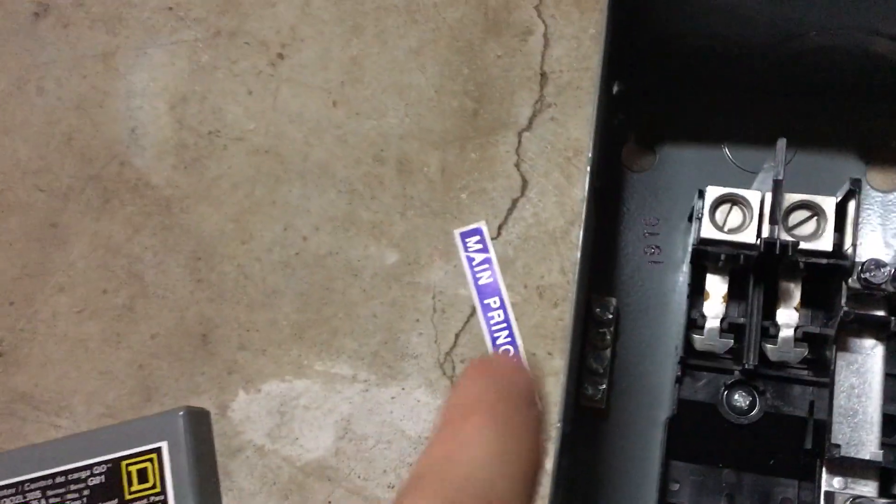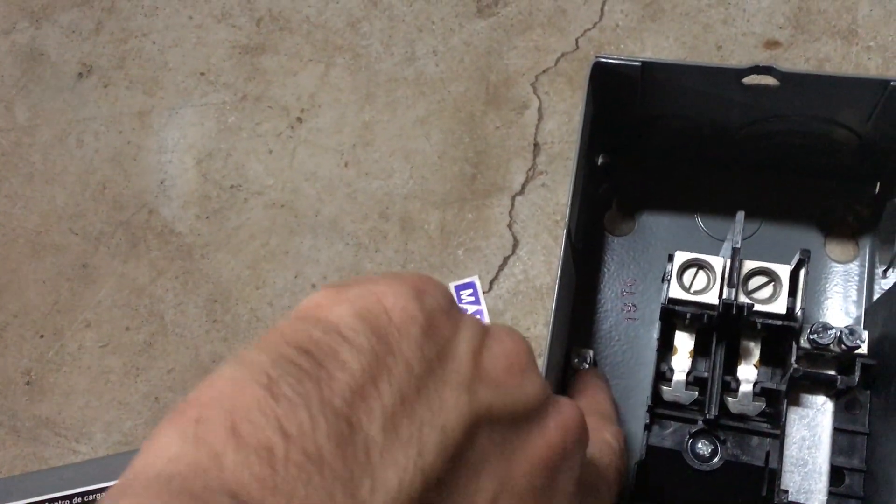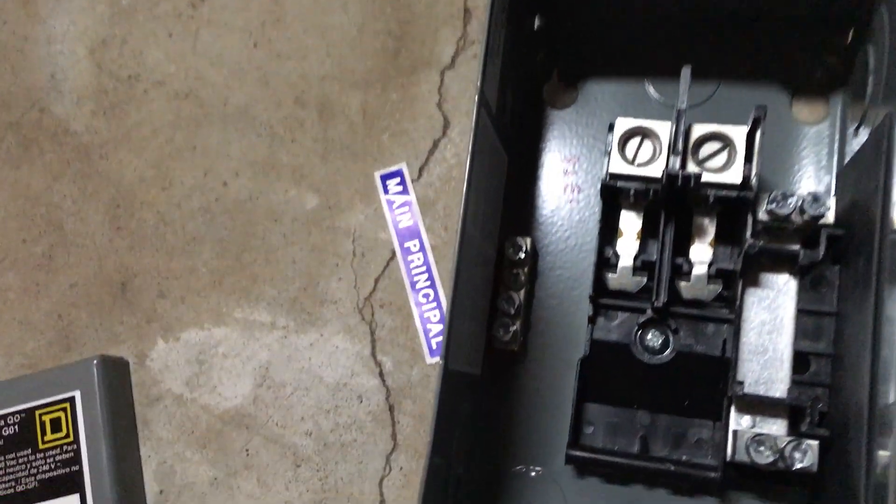Make sure you get that. I already installed it — it had a hole already, so I basically just screwed the grounding bar in right there.